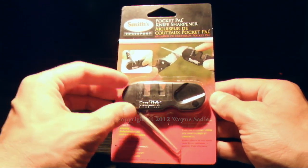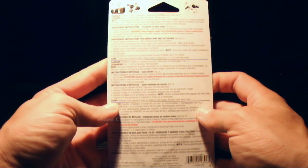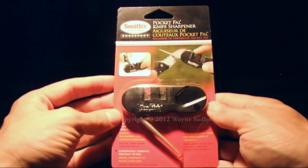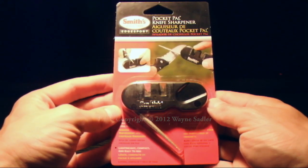Today I will be reviewing the Small Smiths Pocket Pal, which is a small, light, compact, multi-purpose knife sharpener which is very easy to use for in the home or whilst out in the field backpacking, camping and fishing. In this video I am going to show you how to sharpen your knife and also the many features of this product.